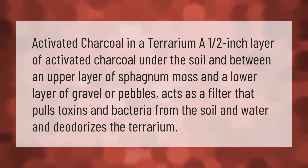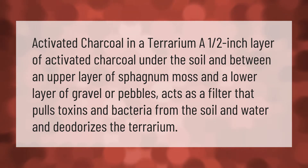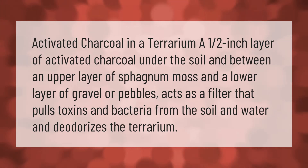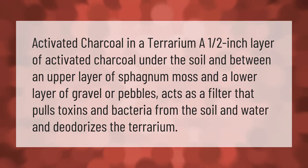Activated charcoal in a terrarium: a one-half inch layer of activated charcoal under the soil, between an upper layer of sphagnum moss and a lower layer of gravel or pebbles, acts as a filter that pulls toxins and bacteria from the soil and water, and deodorizes the terrarium.